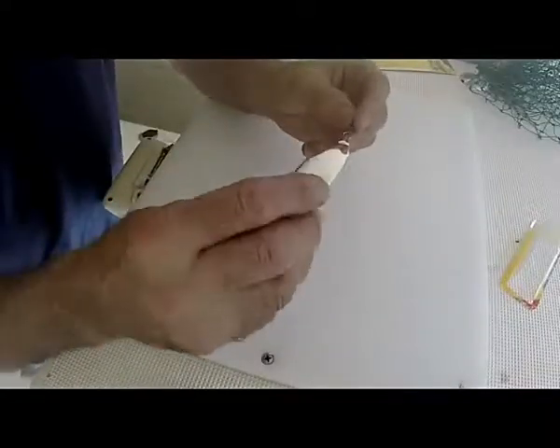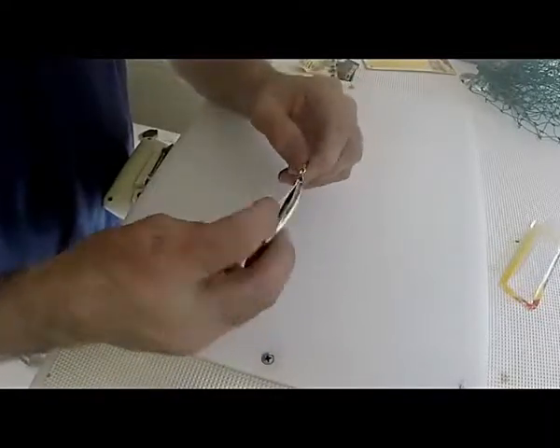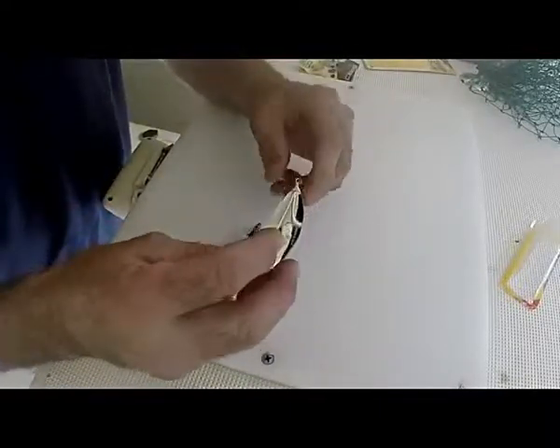What that does is it keeps your line from twisting up. These things spin when they're in the water being retrieved, and they spin when they're being cast. So when you're throwing it out there and reeling it back, you're getting a bunch of line twists.